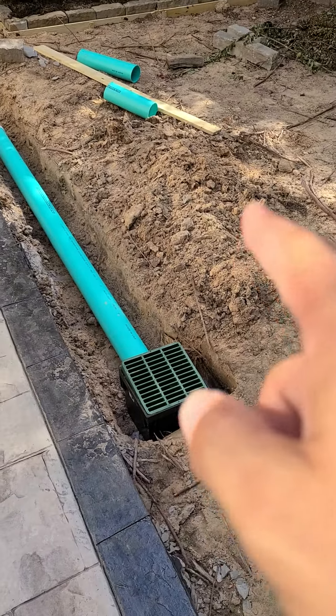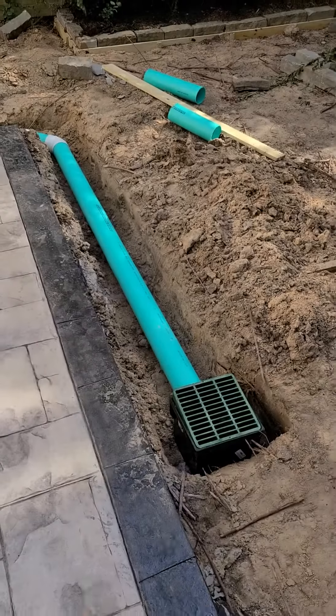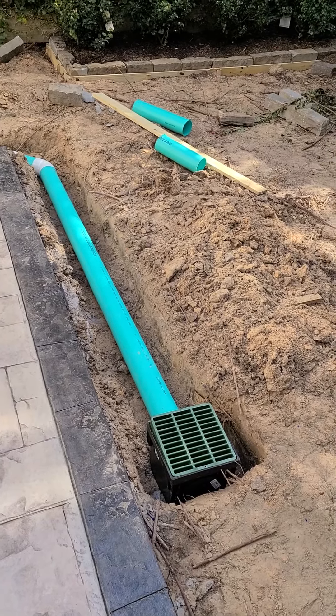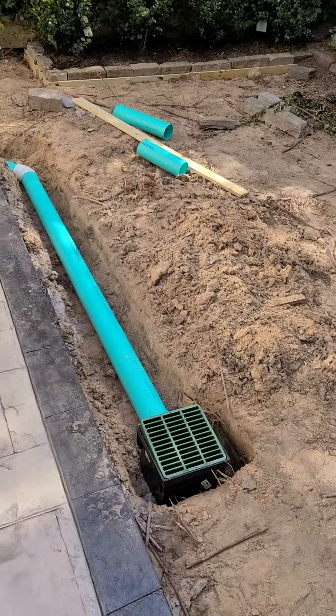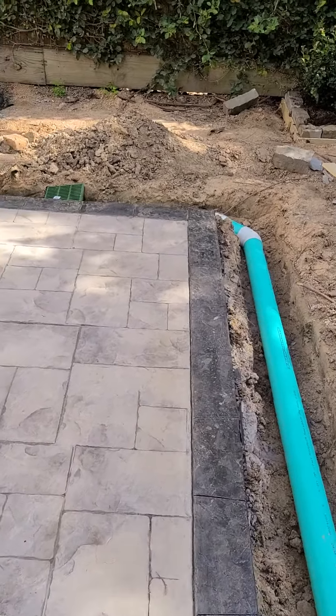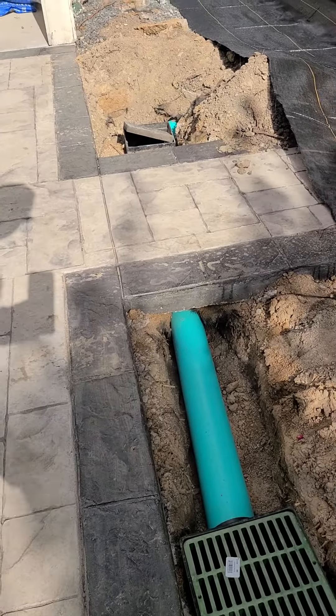Never take the dirt that you've pulled out and put it back in the trench that's going to go under synthetic grass. What will happen is on the first heavy rain, that trench is going to sink — the dirt is going to settle. So all of this trench now needs to be backfilled with gravel.